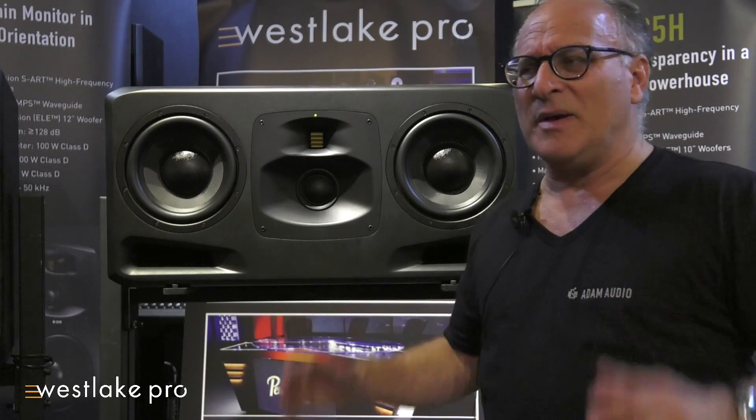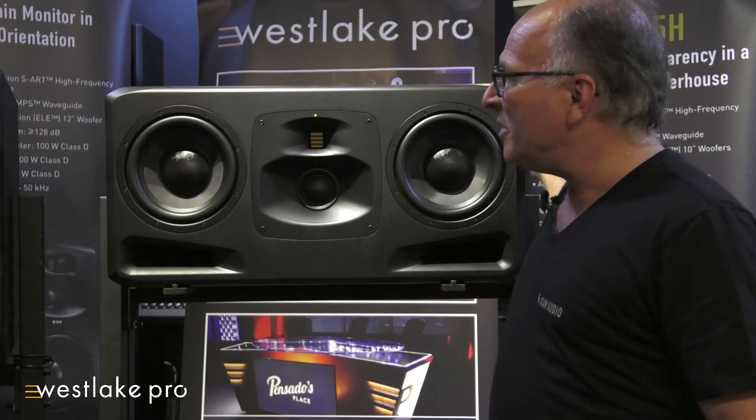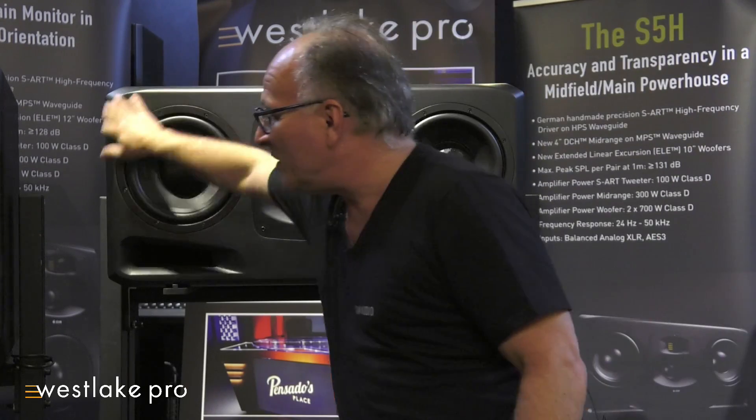There's a lot of new technology in the speaker, so let's talk about the technology. We're going to start with the box. We started with rounded edges, which gives you a smoother frequency response off-axis. The smoother it is off-axis, the better it is on-axis.